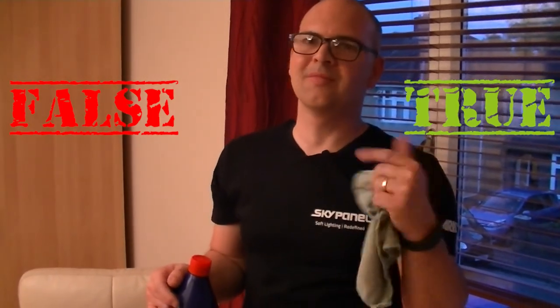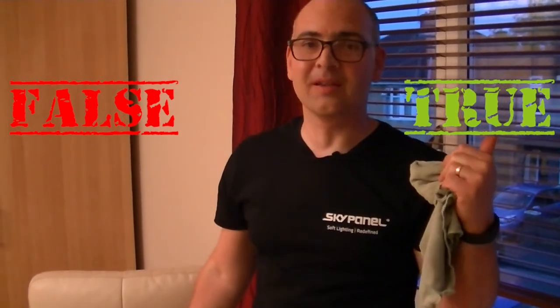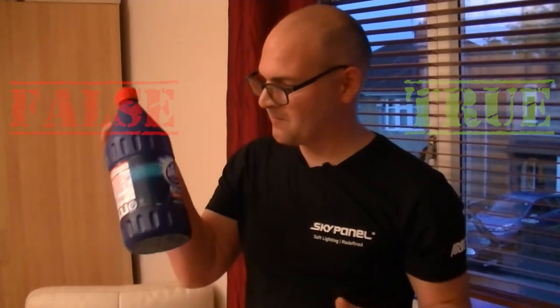Definitely a true — this is where 'hello' is goodbye. Domestos bleach: kills all known germs and gets rid of 'hellos' off chairs. I've been Mike from Mike's Unboxing, Reviews and How-Tos, and this has been debunking life hacks. Thanks for watching, we'll see you again in the next video — bye!